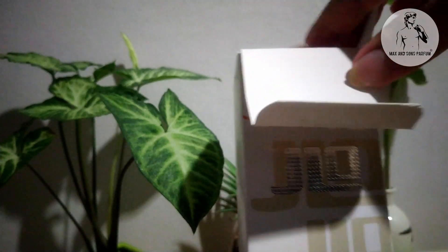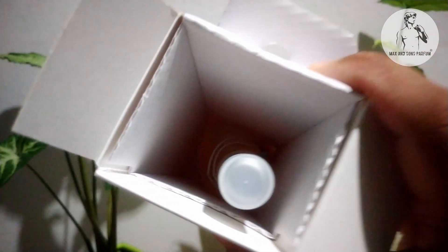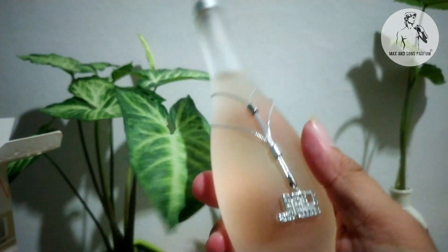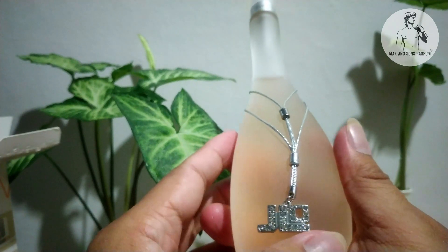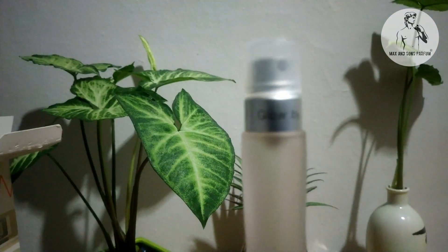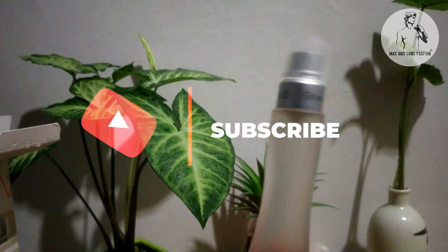Let's try to open it. Inside the box, as you can see — look at that. We are going to remove it from the box. Look at this exquisite bottle — it has jewelry-like detailing, it says J-Lo in silver, and you can visibly see it says Glow on it.